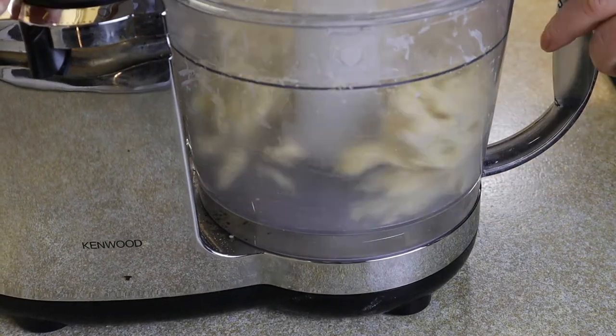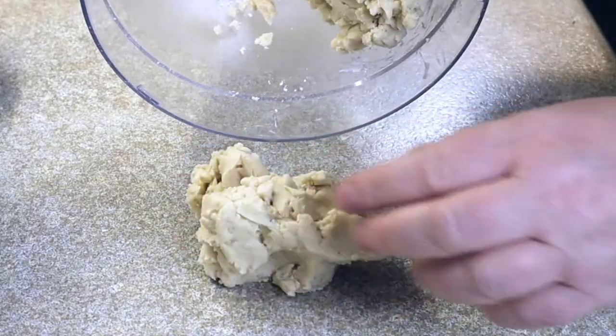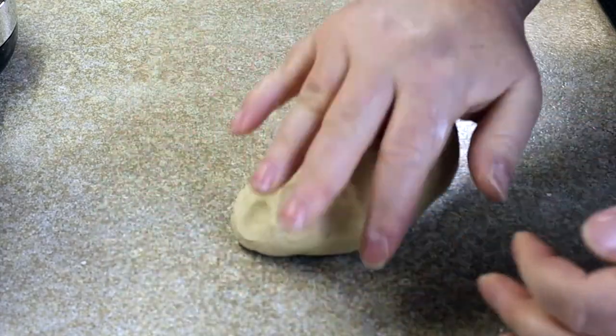And there it goes — you can see it's just suddenly coming together as a dough. Stop your processor right there, tip your dough out onto a hard work surface and bring it all together by kneading it until it forms into a smooth dough. It won't take long, maybe 10–20 seconds at the most.